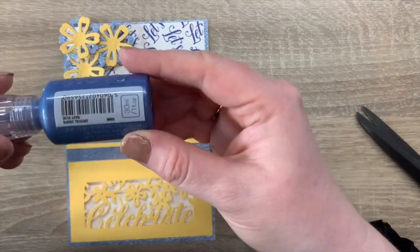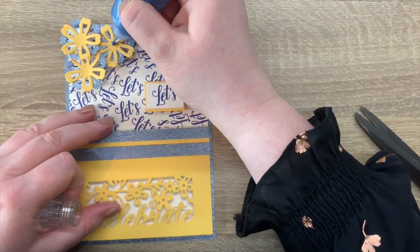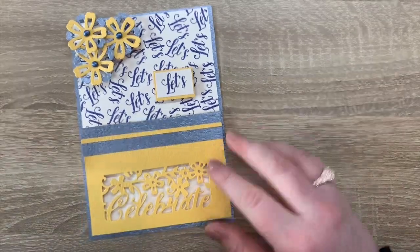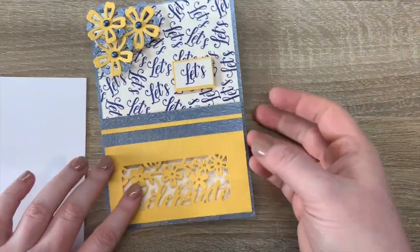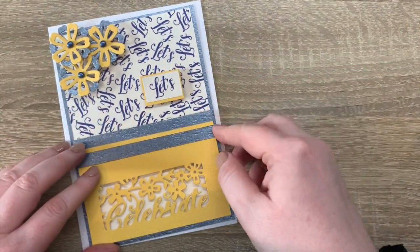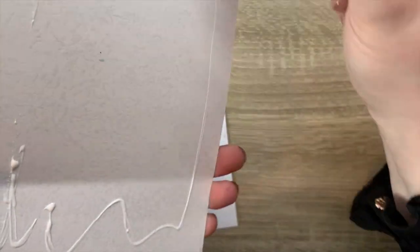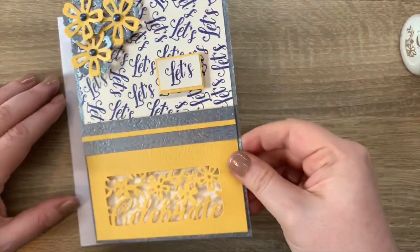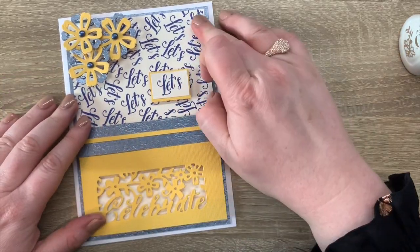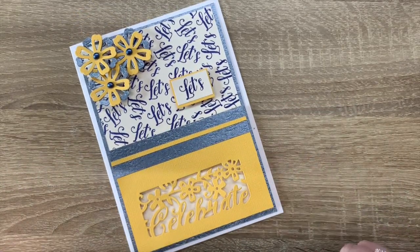I'm going to take the navy blue drops again from my own stash and add those. That's done — I'll let those dry for a moment and then pop it onto a five by seven white card. The wet glue should be fine without touching the drops. And there we go, all done.